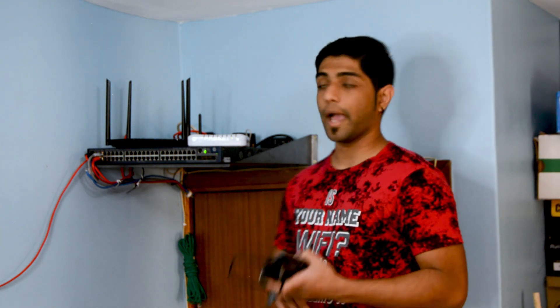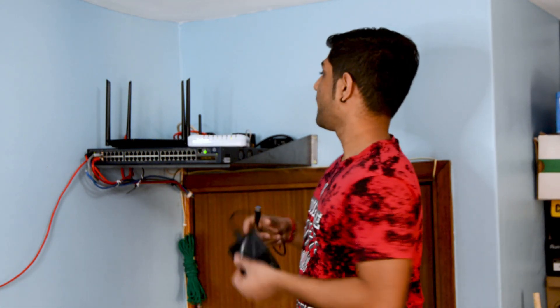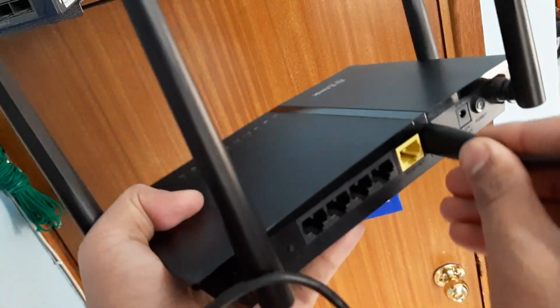So let's get into it. The first thing we need to do is take our hard drive and plug it into the back of our router. This is our home network setup — we have a full network tour from early 2020 if you'd like to check that out. There's a USB port at the back of the router and I'm just going to plug it in.